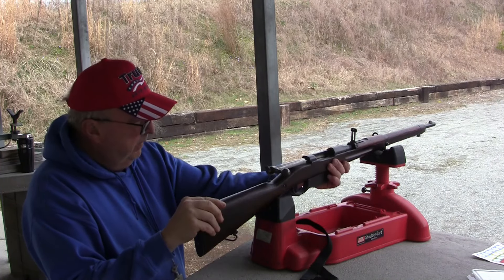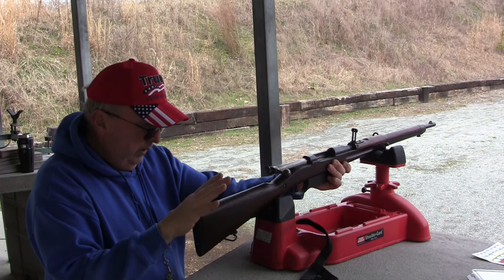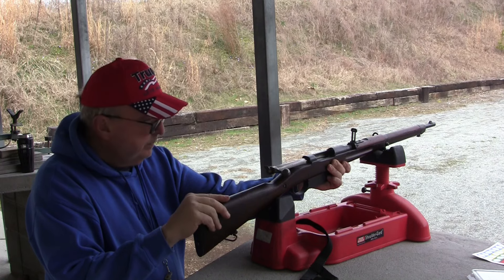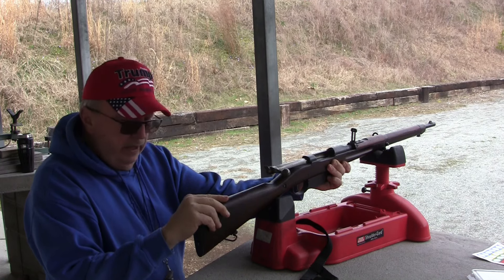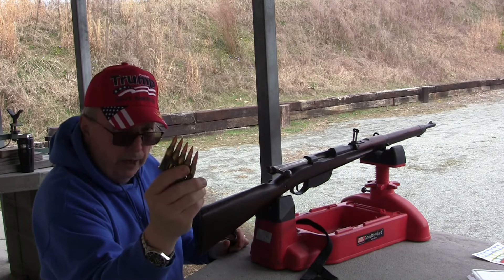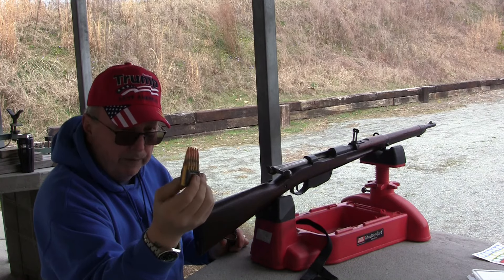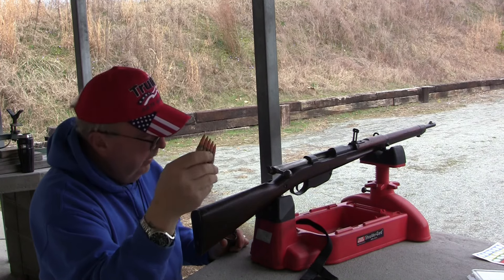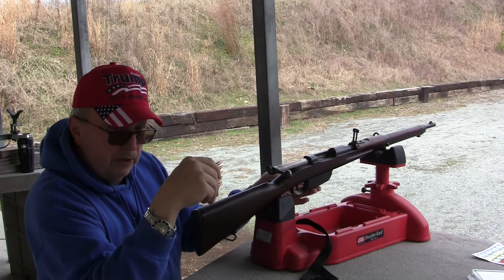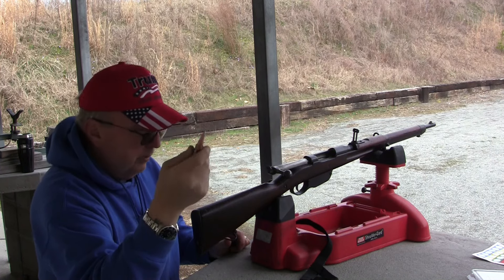We have our Austrian M95 carbine — the one I had that's in mint condition — and the original 8x50mm. A lot of people just take the 8x56 bullet, put it on an 8x50mm case, and we're going to give it a try. This particular gun had some issues with the magazine spring, and probably when I went to test it, that's why I figured the short bullets wouldn't work.